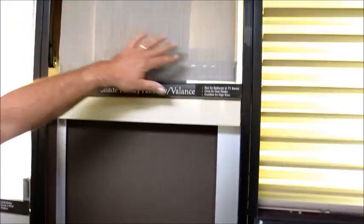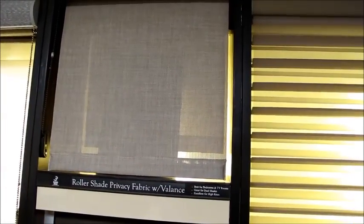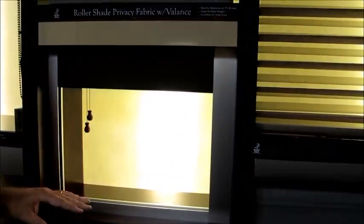If you look above here, you can see another track where you have what's called the halo effect, where light comes through the sides. So with a blackout track system, there are a lot of options available. We're going to show you some of the differences in those options.